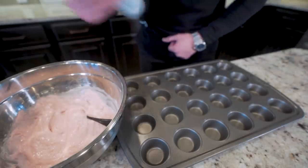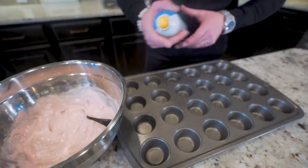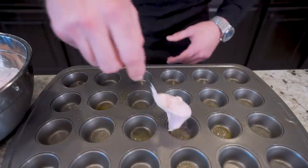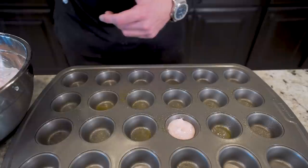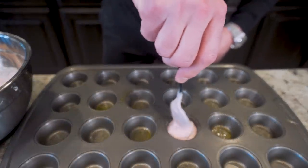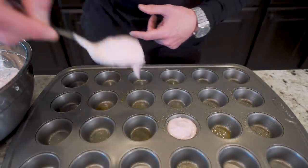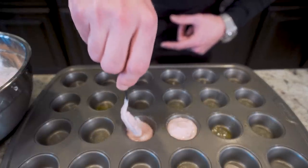Our strawberry muffin batter is ready to go. We'll go to this deluxe pan and hit our muffin molds with a little bit of nonstick. Now I'm just going to fill each of my molds with our batter — filling each one pretty close to the top. In the past we've used muffin liners, but you do not want to use those with this one because no matter how much nonstick you use, it tends to stick to them. Do it this way and you'll be way better off.